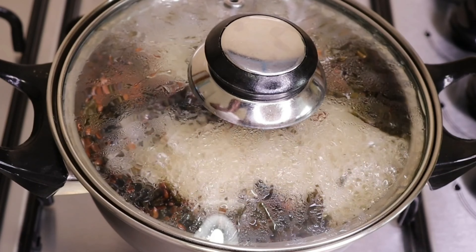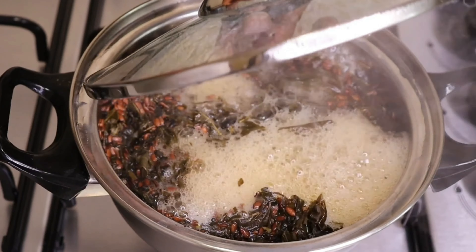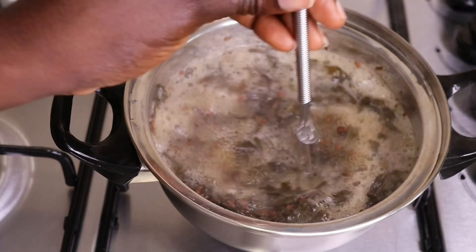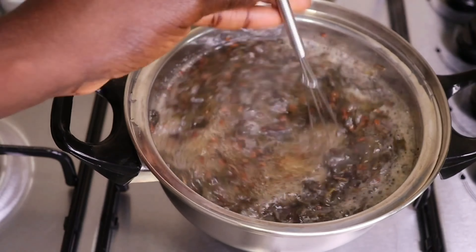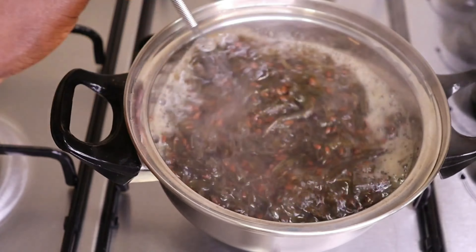I will allow it to boil up for 20 minutes. Don't allow the water to dry up because we need the water for our recipe. Right now I'm just stirring like so. This is an amazing recipe.